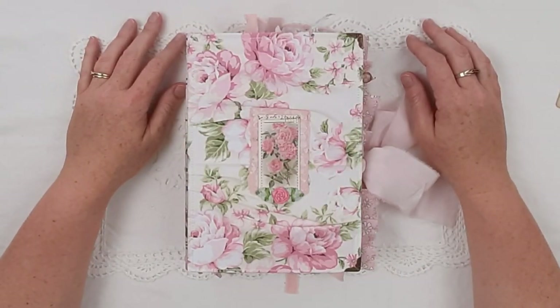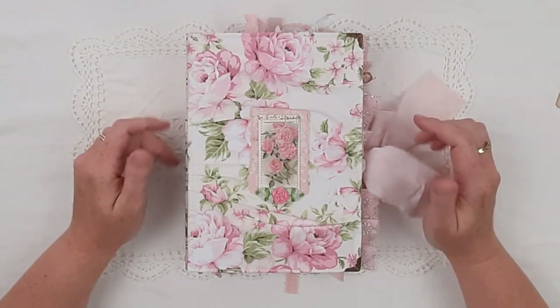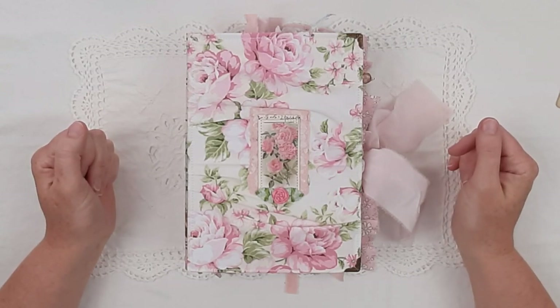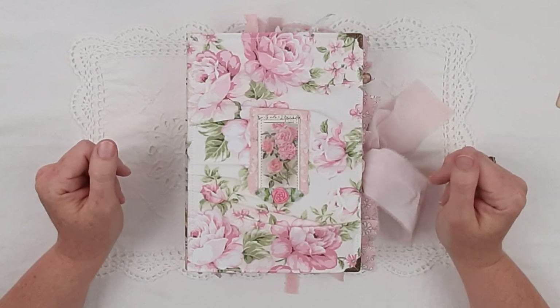Hello, welcome to Paper Daisy Journals. It's Kylie and this video is a flip through of a junk journal that I've called Annabelle for long, or Annie for short. It sounded a bit weird saying it the other way.